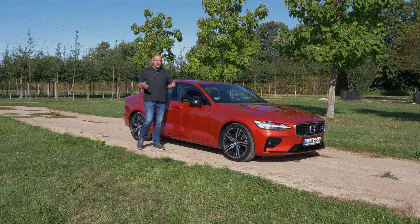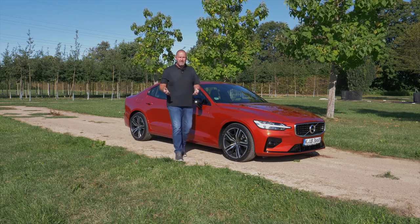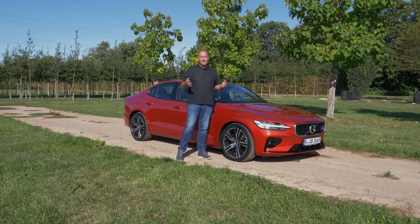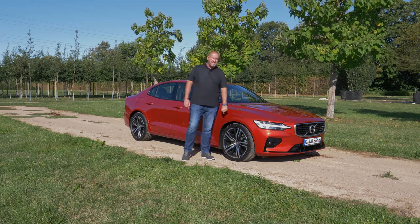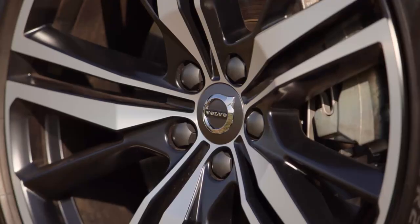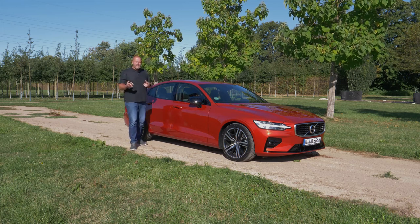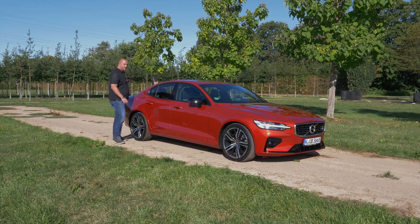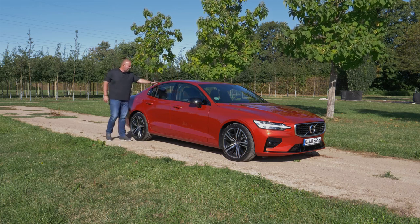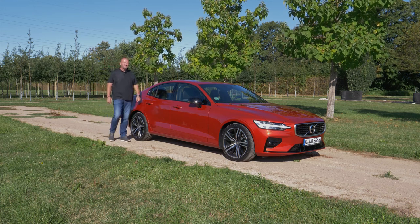In Germany you can currently only buy the car as the Inscription or R-Design trim, which means the car comes as standard on 18-inch alloys. Our car also features 18-inch alloys but in a special design costing 570 euros extra. Overall, the S60 is the same car as the V60 up to the B-pillar — with the estate you get the big boot, while this car has the lovely dropping roofline and short boot, which I think looks quite nice.